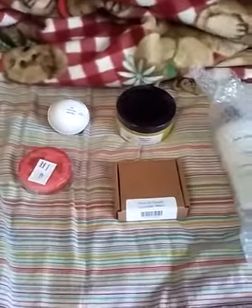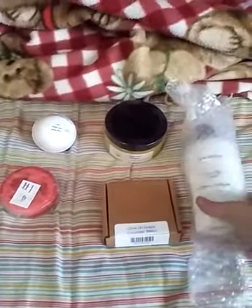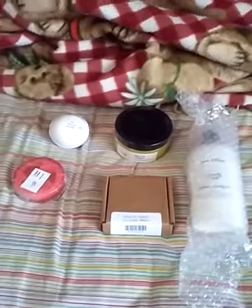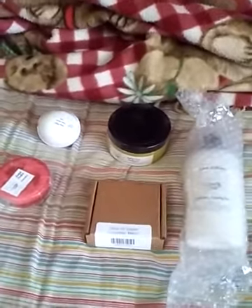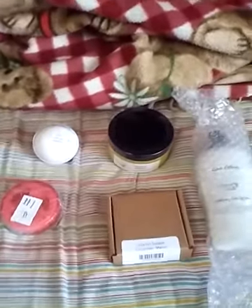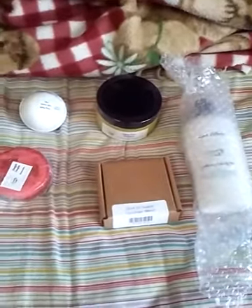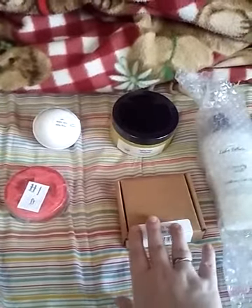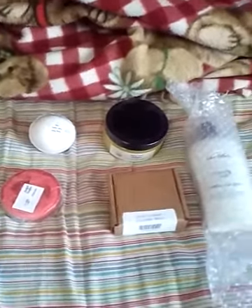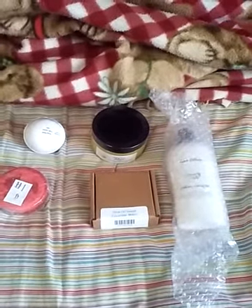Hi everybody, I'm back again and I'm actually going to do a very quick review on my small order from Kunky Suds. This is the first time I've ever ordered from them and I have a set of five products to show you. I did cut this one in advance just to get it open easier, but other than that they're pretty much ready to present.